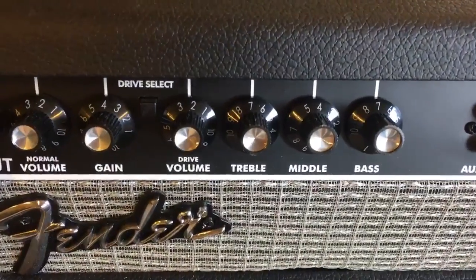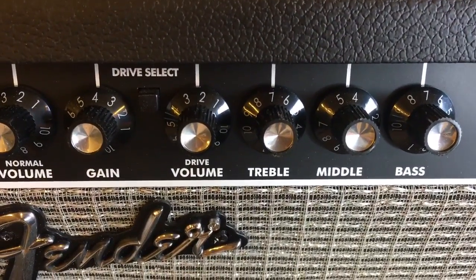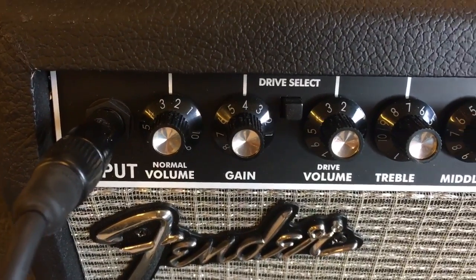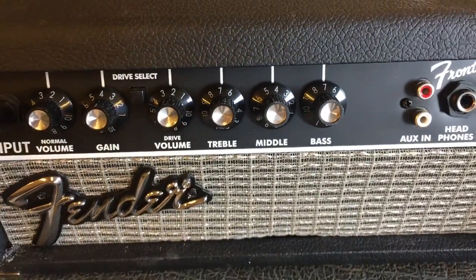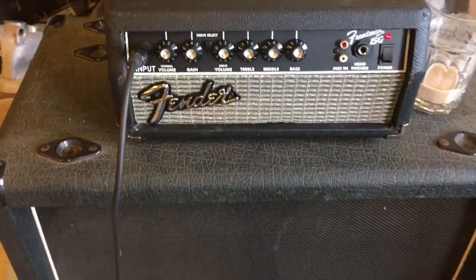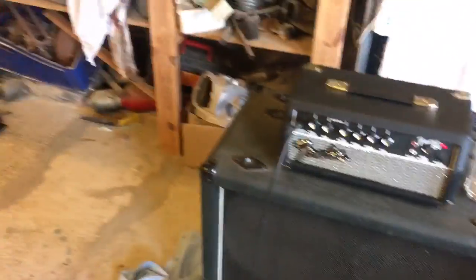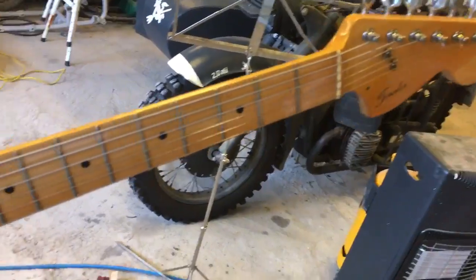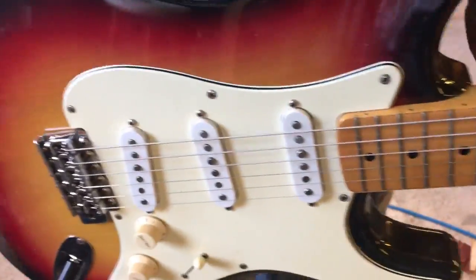Now it's plugged in. As you can see: dirty volume on two, gain four, normal volume two and a half — that's the settings. Running through a Marshall four by twelve. Now I'll be playing on my 70s Ebenezer Silver Series Strat.